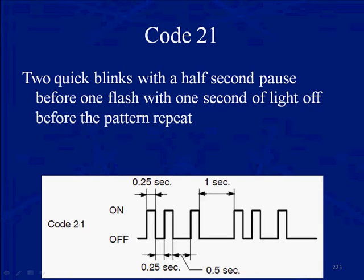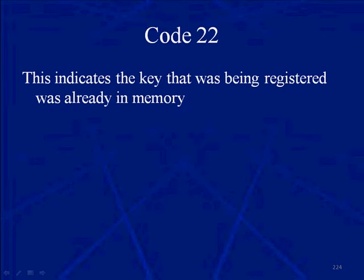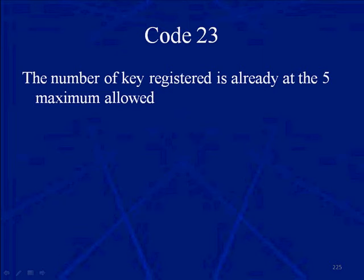The failure codes are as follows. Code 21: two quick blinks, a half-second pause, then one quick blink — this indicates that the automatic code registration did not work and failed. Code 22 indicates that the key you're trying to register was already in memory. Code 23 says the number of keys registered is already at 5 and you can't add more. Remember, with the automatic system you can only register two keys.